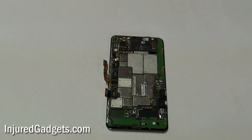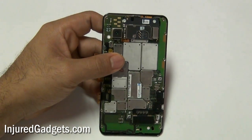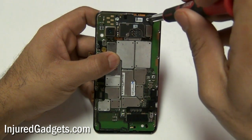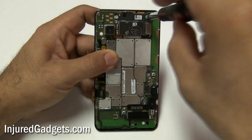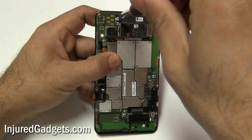Next, using your Torx 5 screwdriver once again, remove the two screws on the top of the phone. You might notice that a little piece of black plastic comes loose when you remove these two screws. Just note that this piece of plastic goes directly under these two screws and will need to be put back when you reassemble the phone.